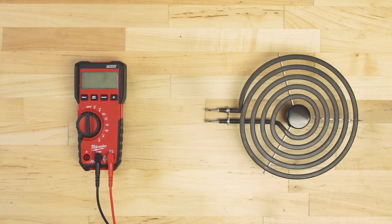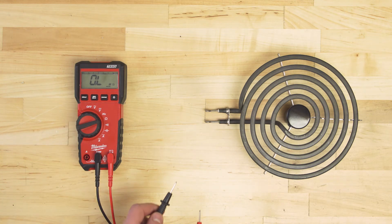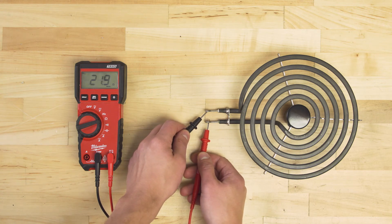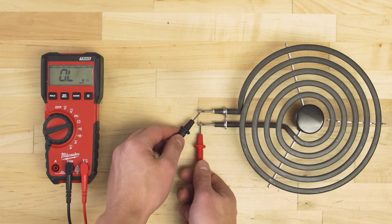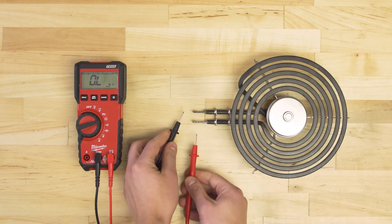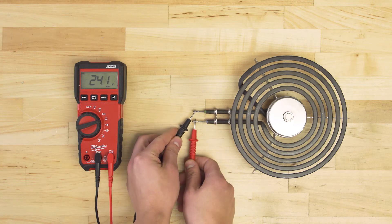To be certain that the element has failed, you could also do a continuity test. Set your multimeter to the ohms or resistance setting. Now touch the probes to each terminal. If the element is good, it'll have a resistance of around 20 to 45 ohms. If there is no reading and no continuity, or if the resistance is far outside of that range, then replace the element. Keep in mind, stoves made after 2018 have elements with a built-in limiter to prevent overheating. These are still tested and replaced in the same way.